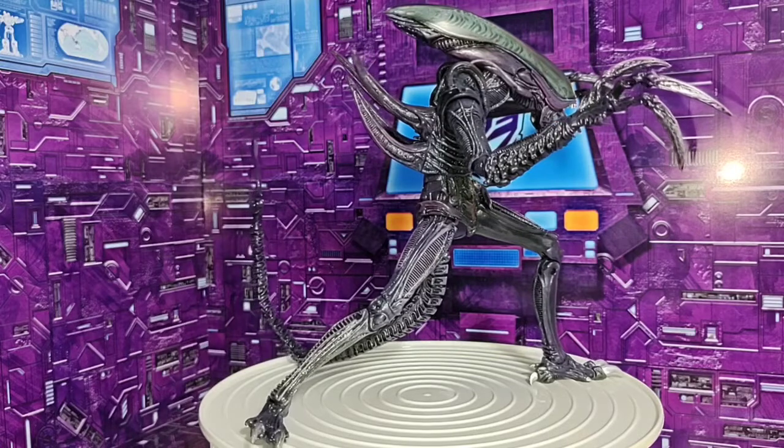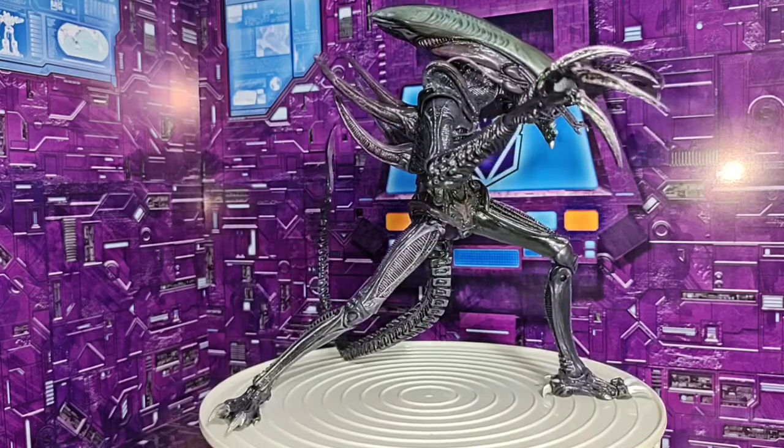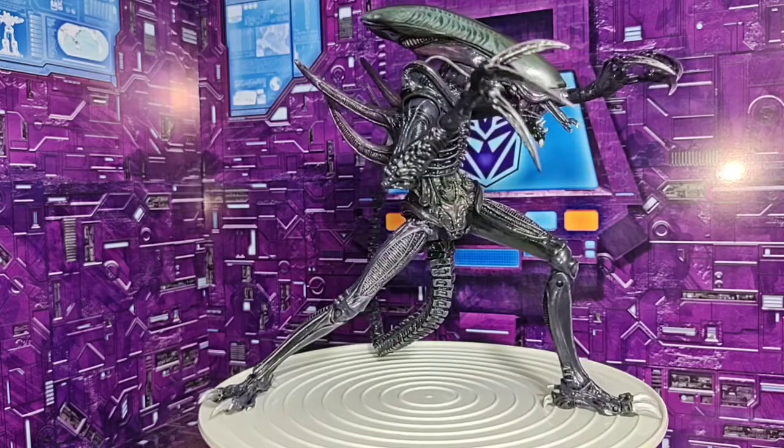What's up, friends? Welcome to the channel. Today we bring this figure that is based on the video game of Alien vs. Predator — the arcade version of the video game.